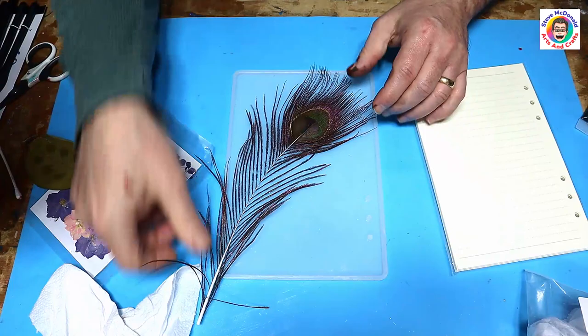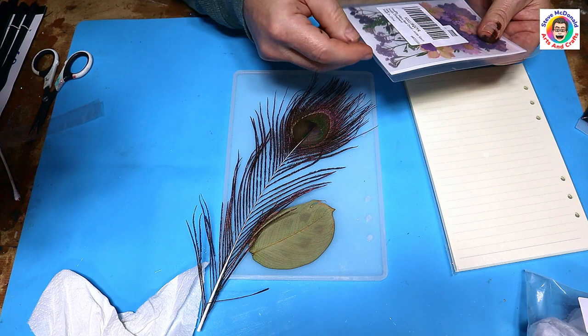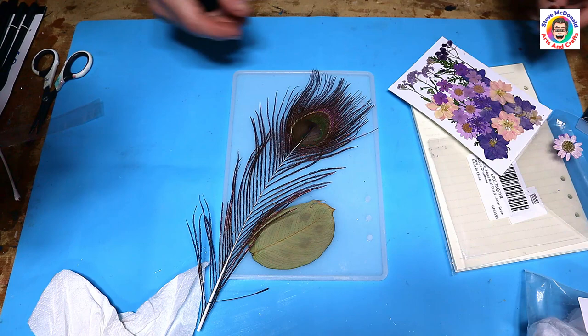I'm going to be working with it face down, so the feather's going to go there, and then I'm just going to pop in my leaf and these dried flowers. I normally dry all my own flowers but I like this little set.